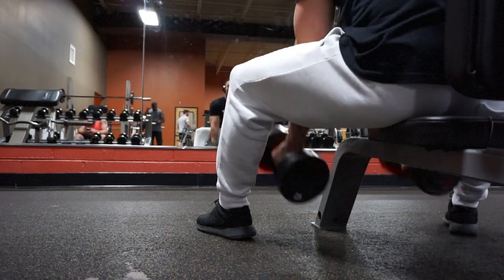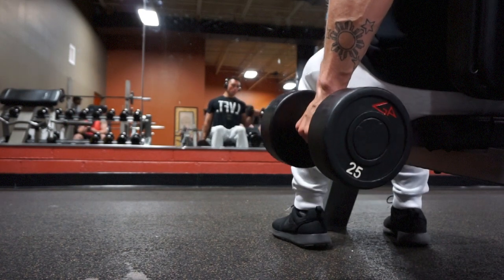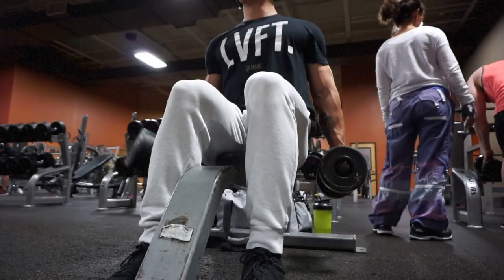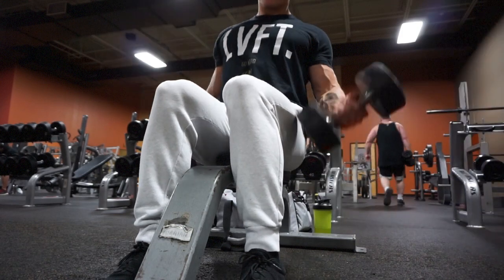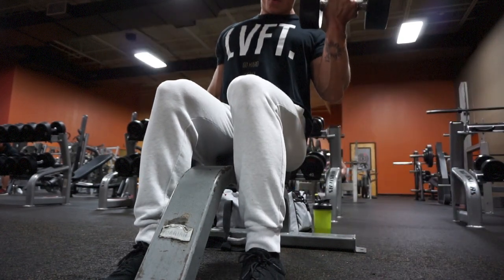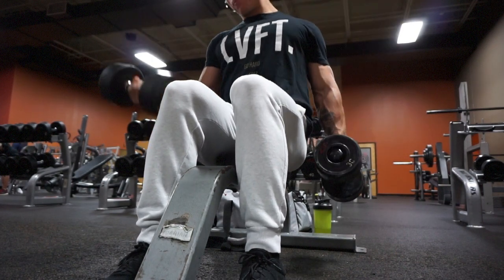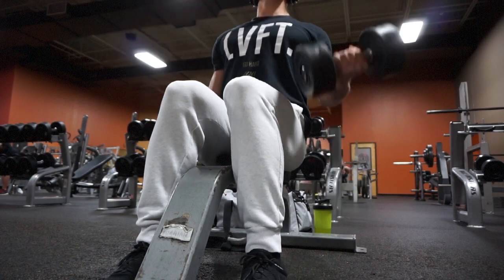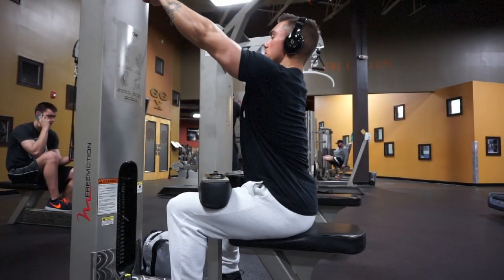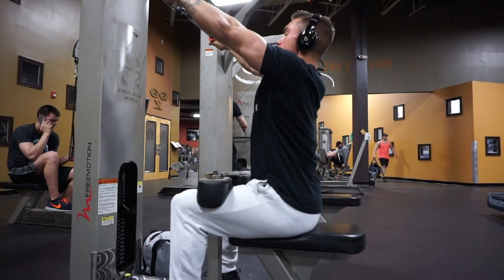My first bicep exercise is seated bicep curls. I like to alternate between the two — this is just my preference, you can do them simultaneously. I really like to focus on the twist to work the inner bicep, which means I have my pinky rotating inwards towards my bicep. I let the weight go all the way down and at the top I squeeze and turn inwards as much as I can.